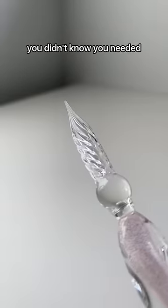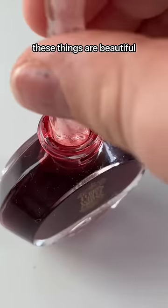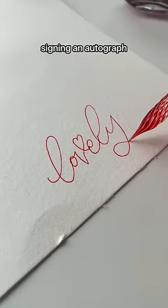This is part two of art supplies you didn't know you needed. You absolutely need a glass pen — I will say it again and again. These things are beautiful, they write smooth, they're elegant, they look classy. They make you feel like some sort of celebrity signing an autograph. I just love them.